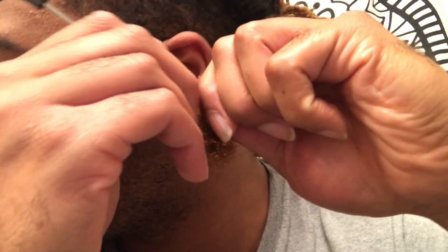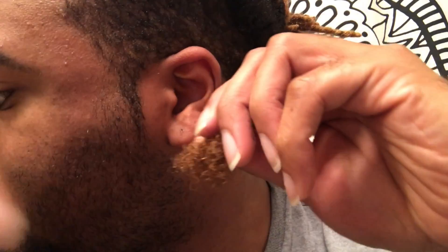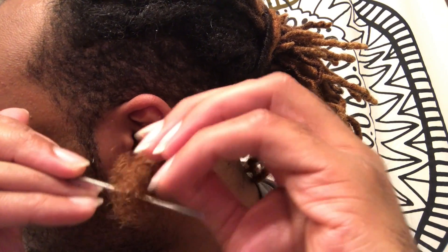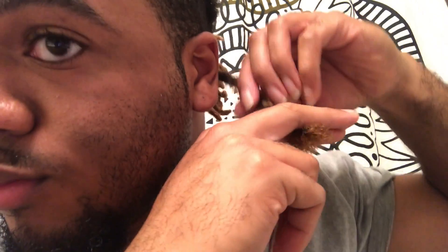I have a big knot right here that I'm trying to work through. You're going to have a lot of smaller tangles and bigger knots as you work your way up. Once you get those loose, you can slide through more easily. Keep doing that process all the way up the shaft of the lock, periodically using water and conditioner to keep it saturated and hydrated.